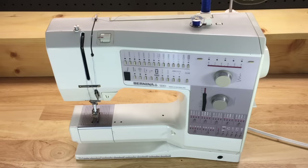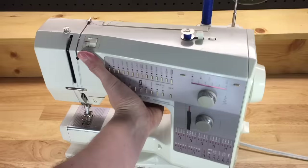In this video we're going to explain the most common issues we see with household sewing machines when they come into the repair shop — many of which can be remedied at home and are often user error.